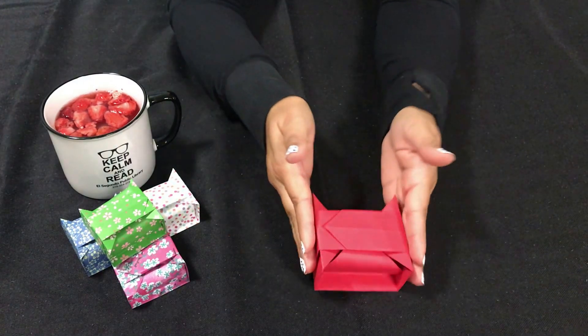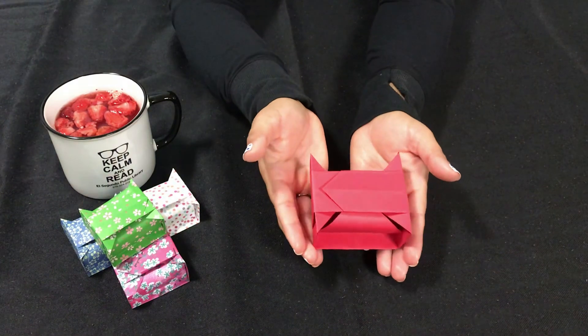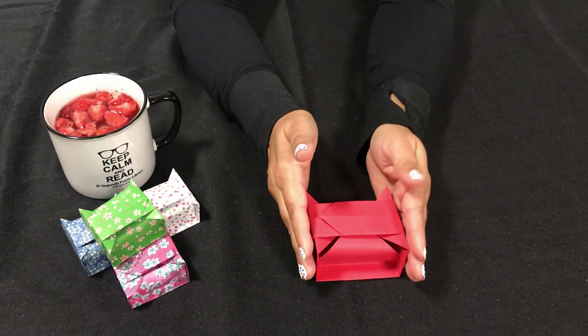And there you go — your origami gift box, nice and cute! Thank you again for joining me this week. I hope you enjoyed yourself; I'll see you again next week.